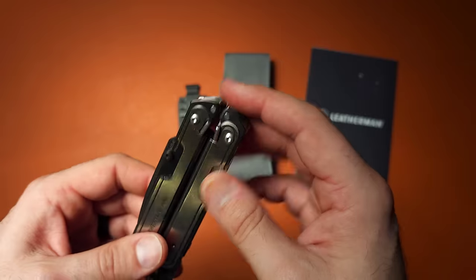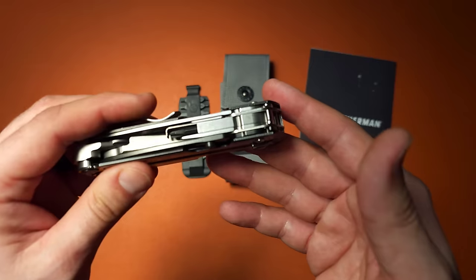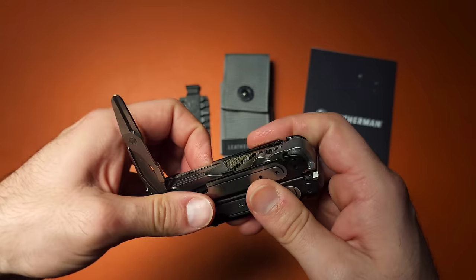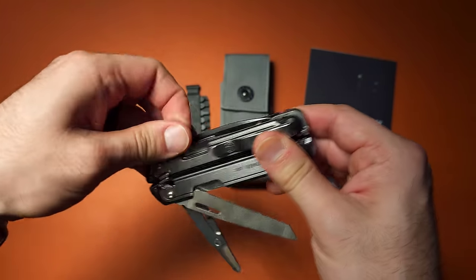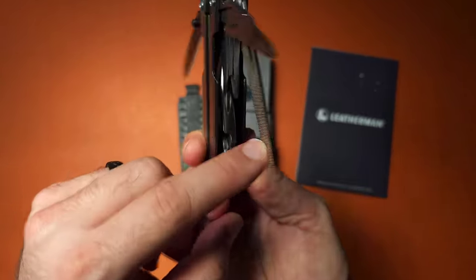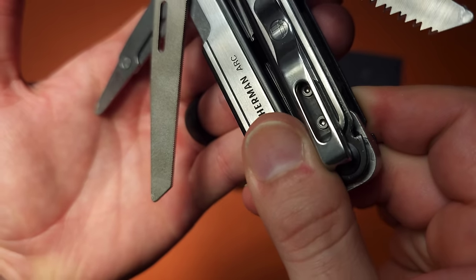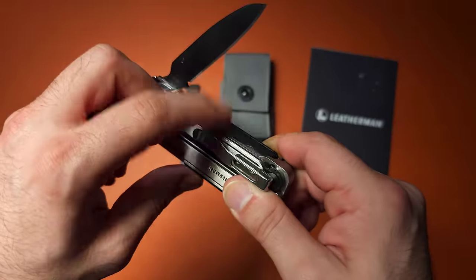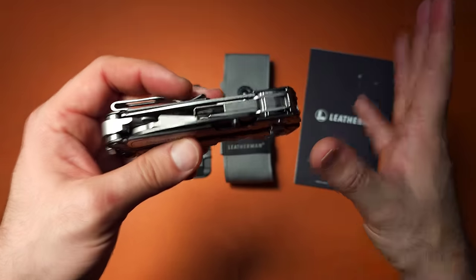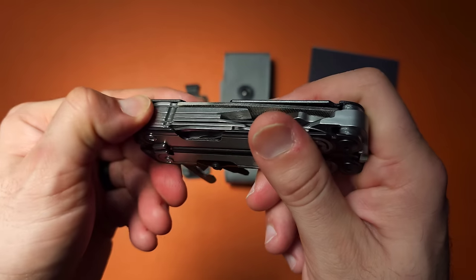Number one, and I think the most important consideration of why this tool is so hyped, is the tool set itself. Beyond the blade, the tool set on this with four outer implements that everyone has been asking for is fantastic. We have a saw, a diamond file with a really aggressive crosscut on the other side, along with serrated teeth for cutting on soft metal. We have scissors, a saw, and a straight blade — not a partial serration, which no one likes — along with the bit driver and the micro bit driver.